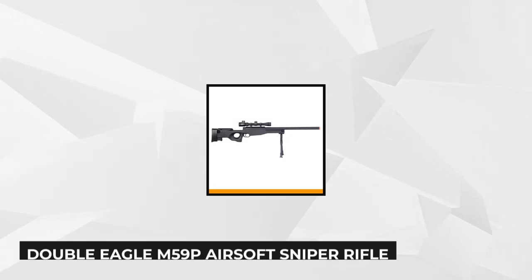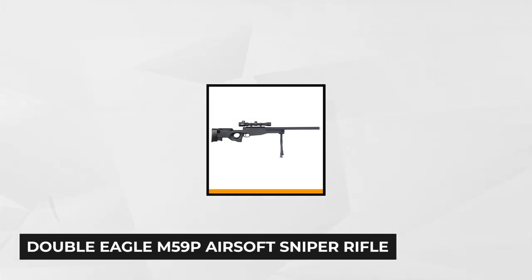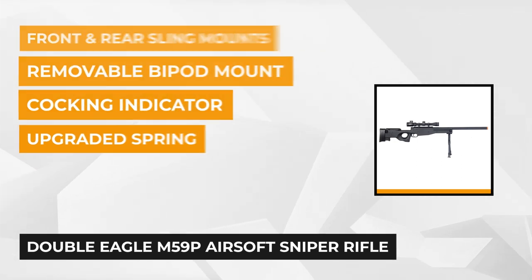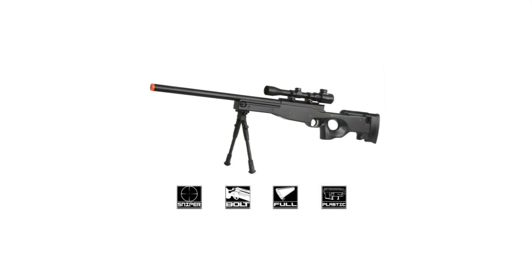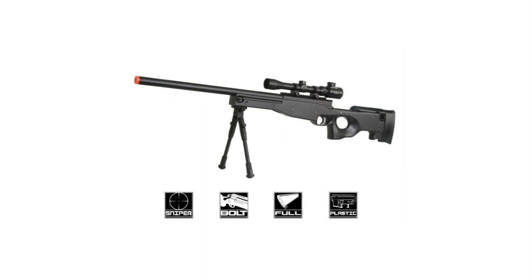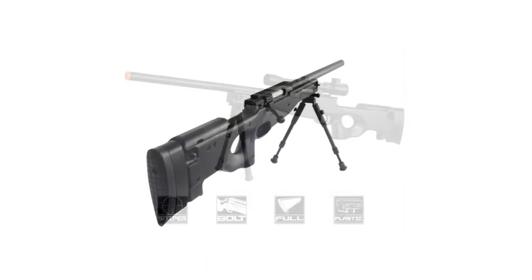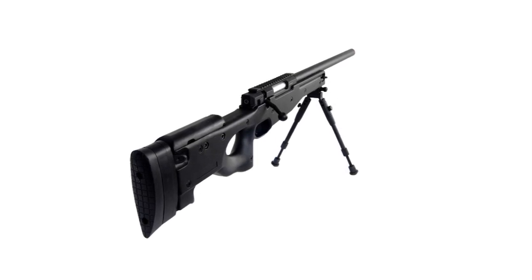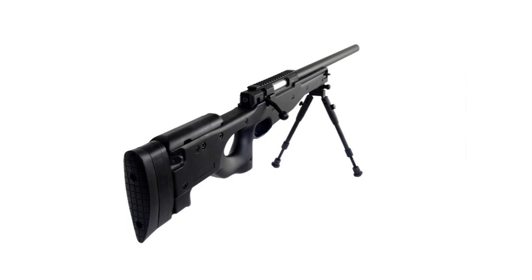The third item on our list is the Double Eagle M59P Airsoft Sniper Rifle with scope and bipod. This is a lightweight but extremely heavy-duty weapon, ideal for the aggressive and strenuous game of airsoft. It's constructed from lightweight but durable polymer from its thumbstock to its body, while the inner and outer barrel assembly is made from full sturdy metal. The comfortable grip design, combined with the included removable bipod and built-in monopod on the stock, ensures a stable aim when stationary while preventing user fatigue even during long periods of use.